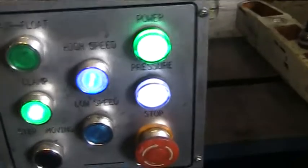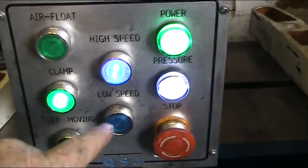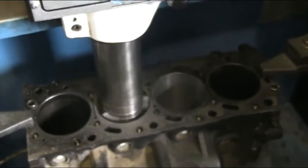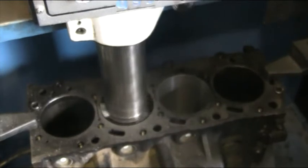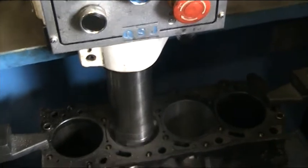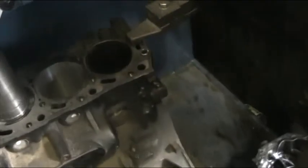There are a couple of different speeds on this bar — high and low. To begin with, when we're rough cutting, we go on the high speed. This removes the amount of metal that we need, and then we go to the slow speed for the finishing cut, which is the last accurate size before honing for the new pistons.